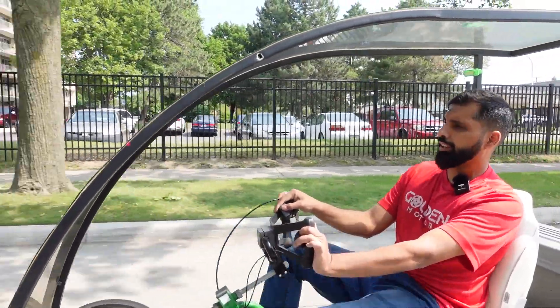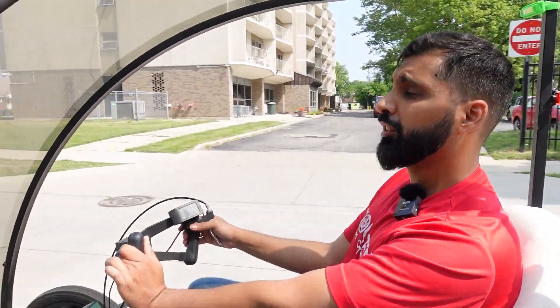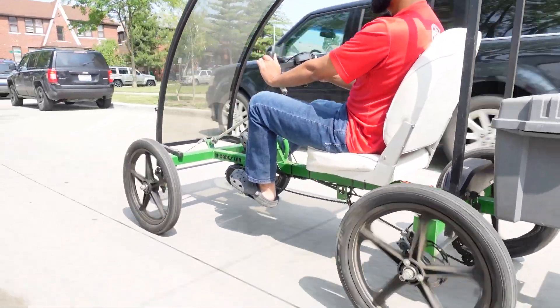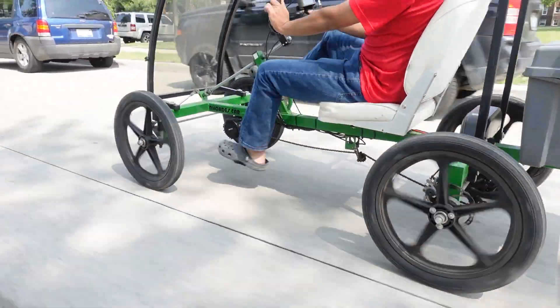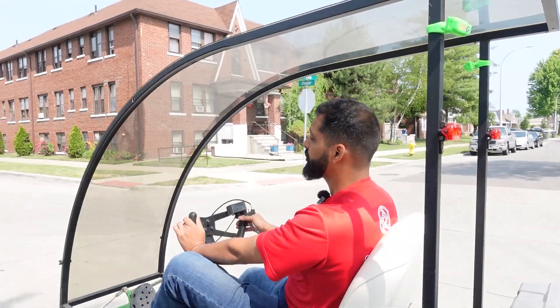But now if I go to pedal assist five, I'm tired — so the motor kicks on much more and I'm pedaling a lot less. So you can actually technically get more exercise, you can be more outdoors. And if you have a bike or a quad bike just sitting in the garage and you're intimidated, this is a good way to go.